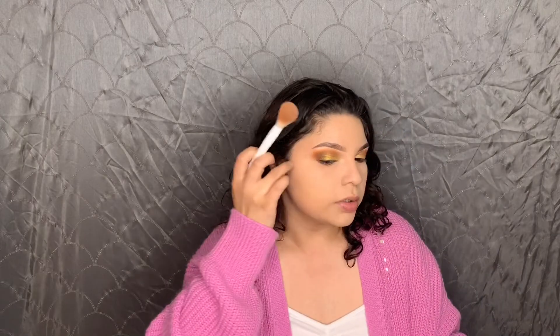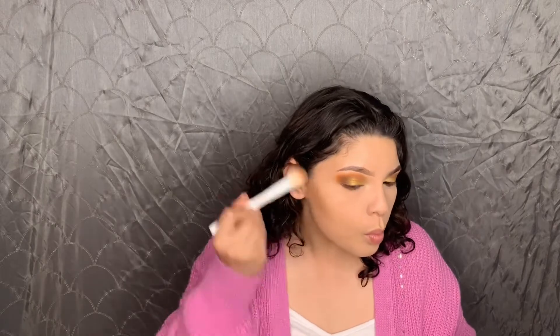I know it looks like I'm contouring but I just like to go in with this brush first. Oh, it smells like coconut! Then I take this Kenzie brush I got from TJ Maxx — it's a little fluffier so it really works better for blending everything out.